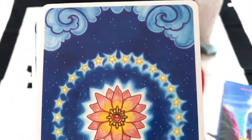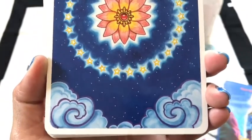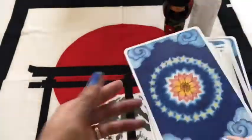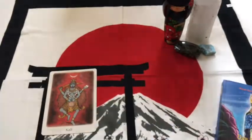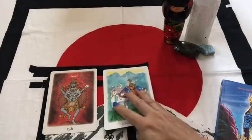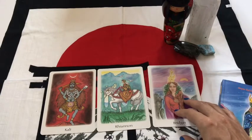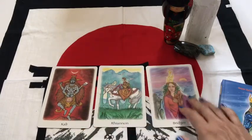Here are the backings — I don't think I got to show those off in detail earlier. I'm going to give these a little shuffle and then lay three of them down. I just want you to see aesthetically how this might look in a reading. So, a three-card spread: we have Kali, we have Rhiannon, and we have Bridget.